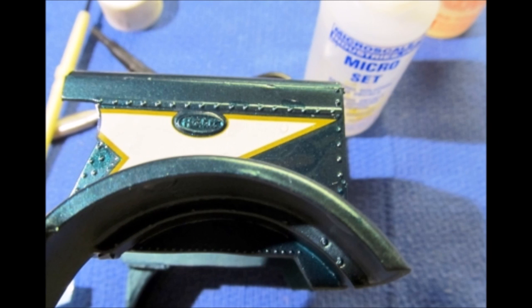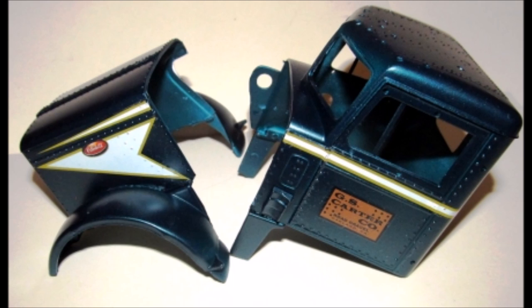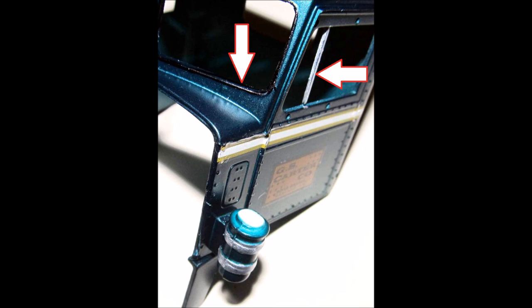Now we can begin adding decals to the model. I usually apply the largest decals first and work from the front to the back, or top to bottom, to keep things straight. I strongly suggest using the setting solution so that the decals adhere and conform to any irregularities in the body surface. Once the decals are in place, give your model a clear coat to seal in the decals and give it that high-quality shine. To add some finish detail, I used a silver paint pen or a black Sharpie for trim and straps. Once finished, I installed the air cleaner and lubrifine, then clear coated the entire body and hood again.